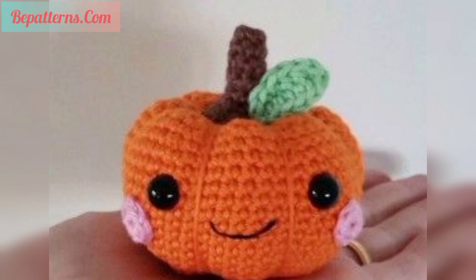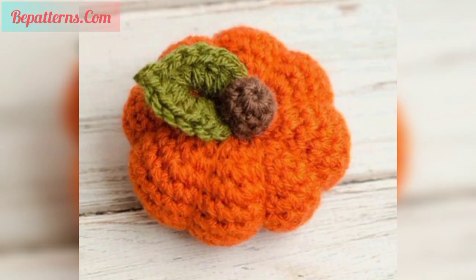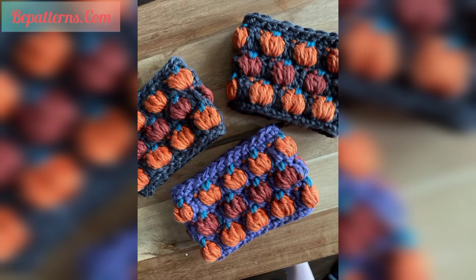They would make a great centerpiece for your table or just dotted around the house. You can gift them to your friends and family members at a housewarming party or in the holiday season. You can also make these beautiful patterns on your tote bags, cushions, bed sheets, and hats.